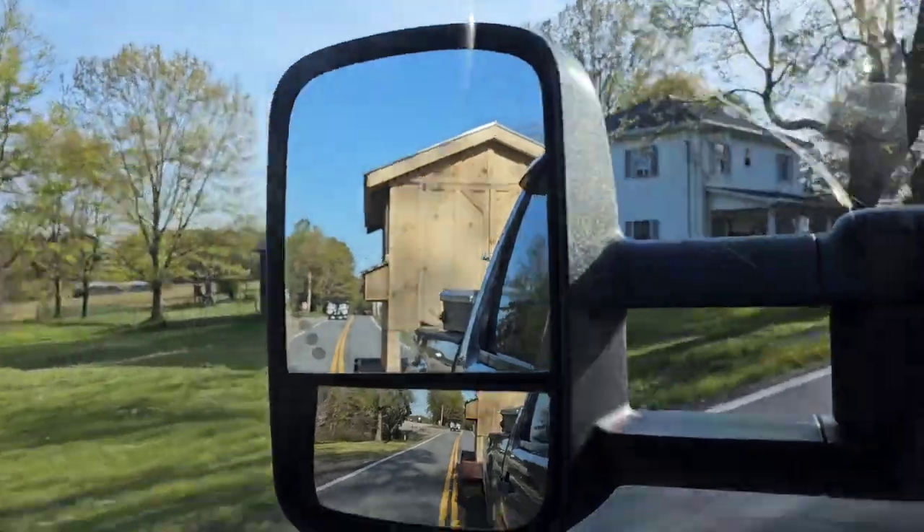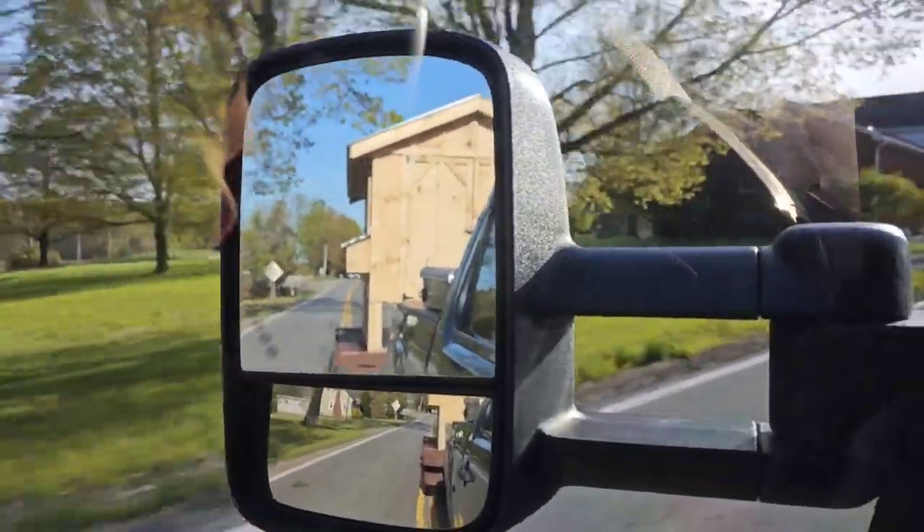All right guys, we're loaded. The Dermax is grunting a little bit - it's fun to work it. Anyways, we got it on here, it's following us and we're going to go see the customer. If this is your first time on my channel, be sure to subscribe to see more videos. I am planning on doing a lot more videos on how to build these chicken coops - it's just been a busy schedule. If you would do me a favor, subscribe, like the video, and leave a comment below to let me know what you're thinking.